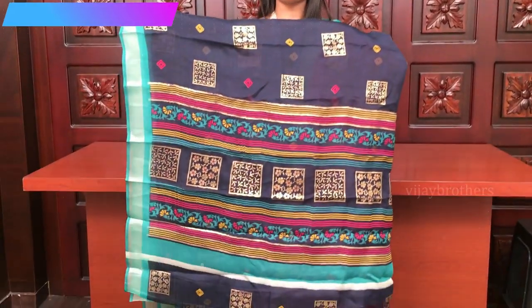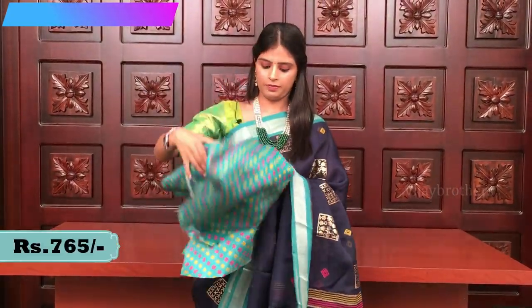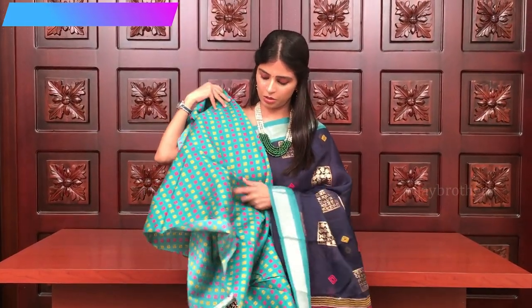Look at the pallu — it's a printed pallu with gold and some colored lines. The blouse is a contrast blouse with prints. Diamond color prints. This is the sari.